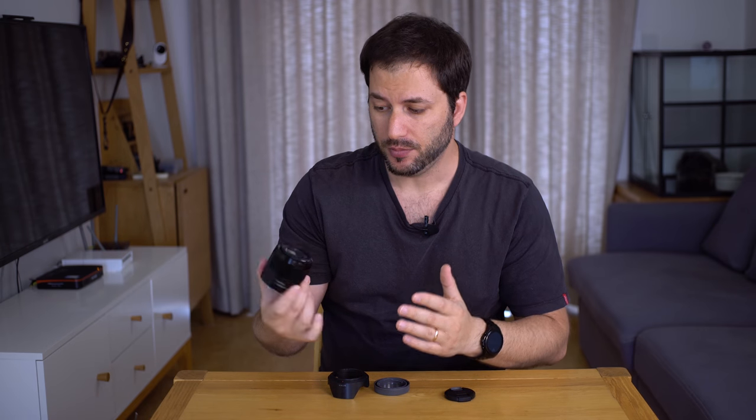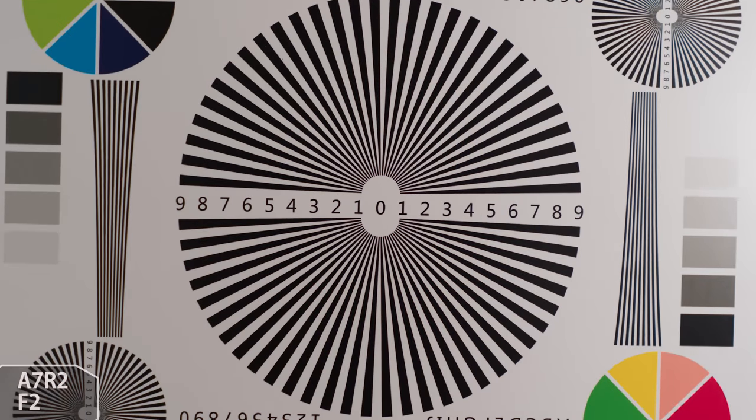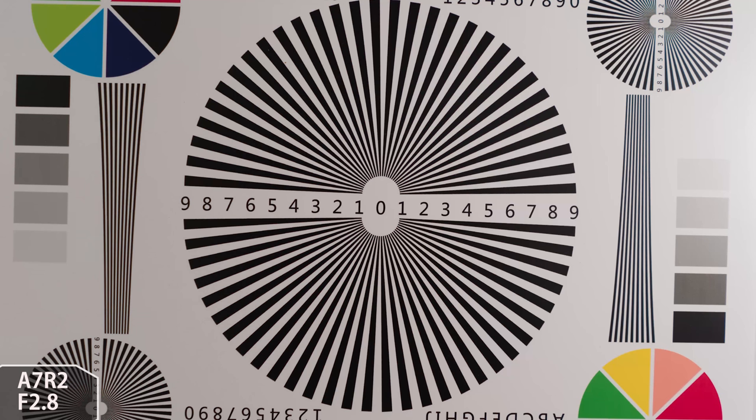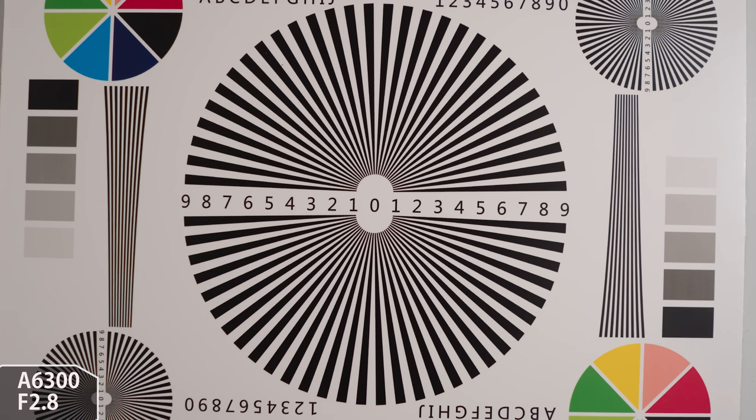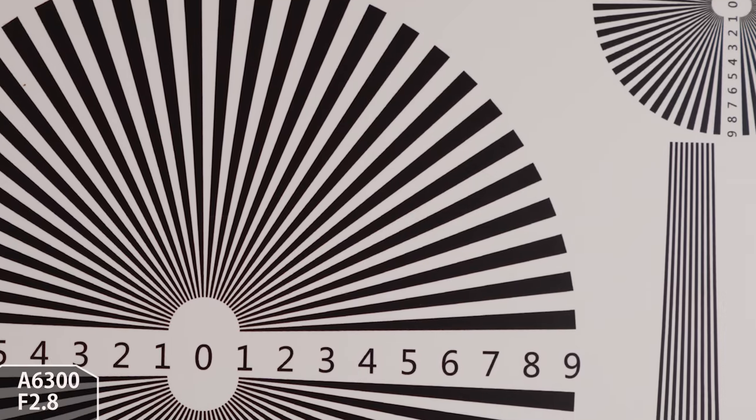When mounted on the a6300, chromatic aberration seems to be very little, even wide open. So it is a very versatile lens — you can mount it on either camera. The strongest point of this lens is going to be the sharpness. You can see on the test chart how sharp this is straight away at f2. Down to f2.8 you're pretty much getting perfect sharpness, and edge to edge is really really good. Even when mounted on the a6300, sharpness is equally good. All the little defects that happen on the a7R Mark II get corrected when mounted on the a6300.